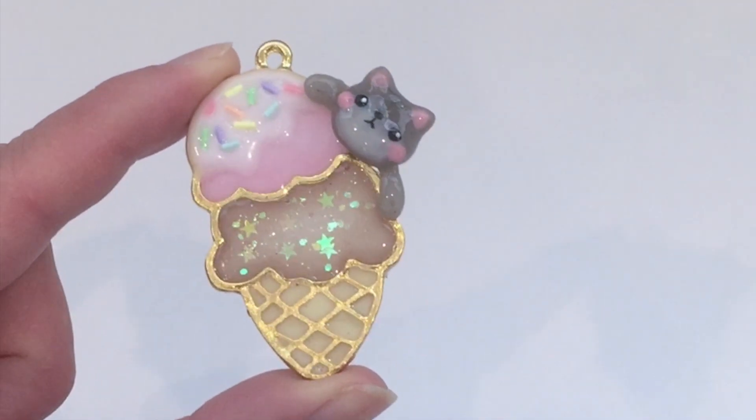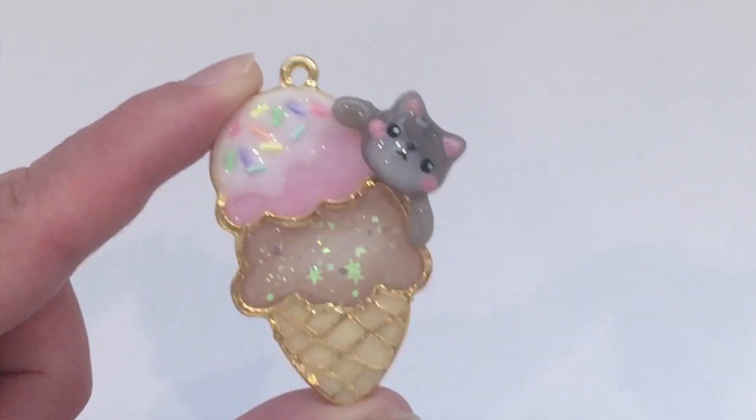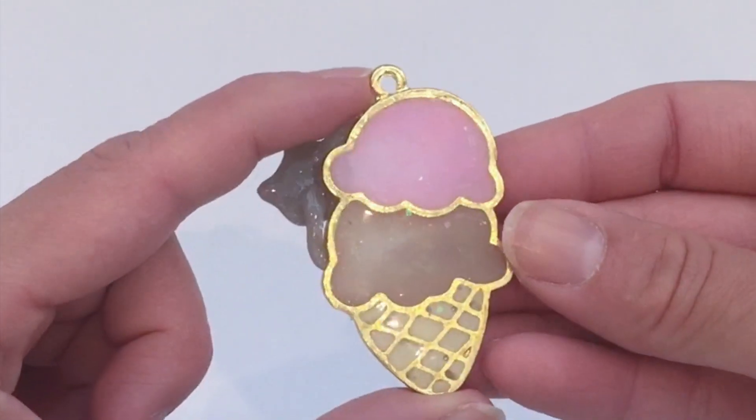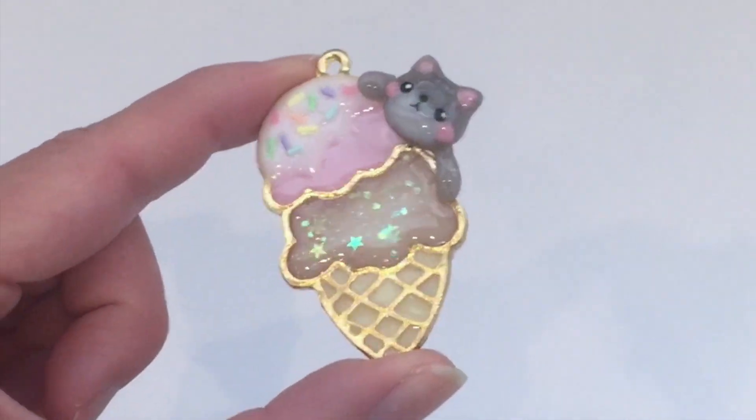Hello my crafting bunnies! It's Mio and today I have a UV resin tutorial for you. I'm going to show you how to make this really cute kitty cat charm holding an ice cream cone. This charm is incredibly easy to make. You just need a few materials and it's actually made with polymer clay as well.